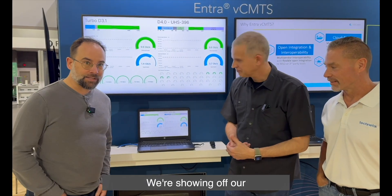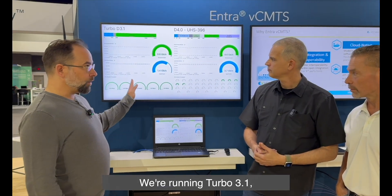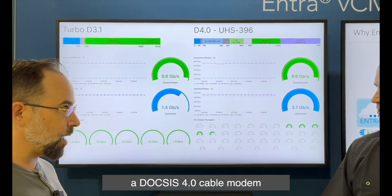We're showing off our VCMTS. We have it running here on the server, but it's fully cloud-native, fully available in environments. We're running Turbo 3.1 — so this is 3.1 with OFDM and OFDMA connected to a DOCSIS portal cable modem.